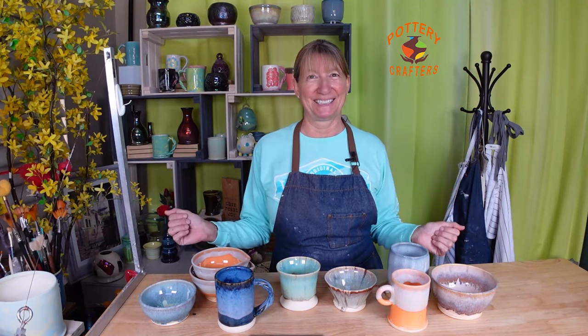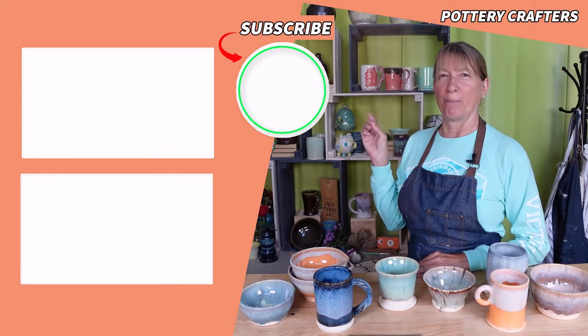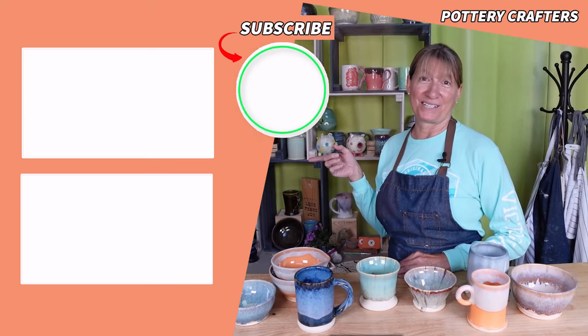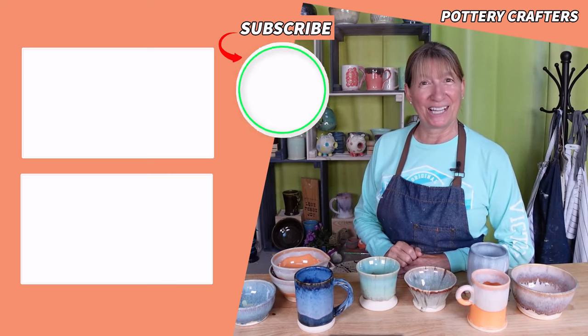Don't forget to hit the bell icon to get notified when the next video comes out, so you can continue to explore the wonderful world of crafting pottery. You watching helps me to create more videos like this one. Now head on over to the Pouring Under Glaze for the Marble Effect with Split Cups video, or the How to Recycle Clay the Less Messy Way video. If you do, I get to play with more clay.